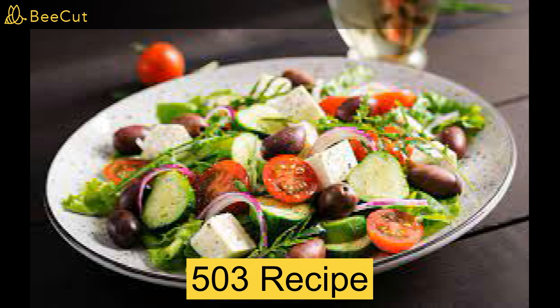Instructions: wash all the vegetables. Cut the cucumber with a knife. Cut the tomatoes with a knife. Cut the cheese in small blocks. Break the lettuce in small pieces. Cut the onion into small pieces. Mix everything into a bowl. Add salad dressing.